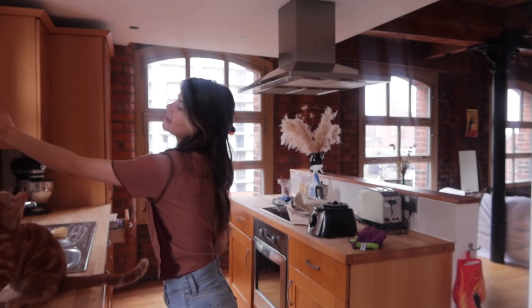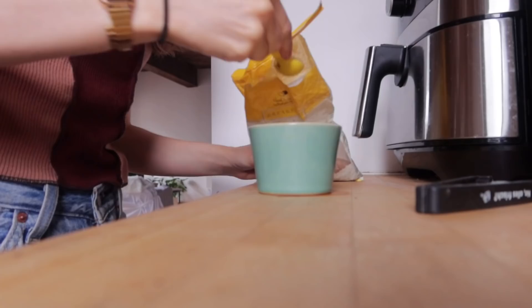Before we get going, I'm going to make a flax egg, because you guessed it, this is a vegan bake. I actually can't find my tablespoon measurement, but luckily I know that there are three teaspoons in a tablespoon. I put that aside for at least 15 minutes. This morning I reused an old jar of nut butter and now I'm storing my flour in it — yay for sustainability.